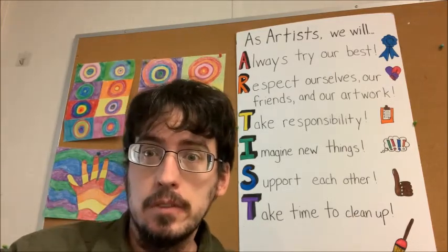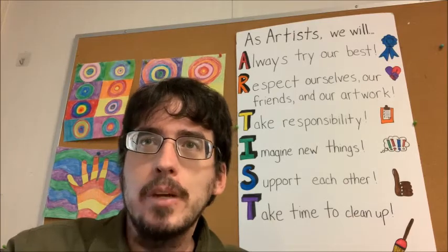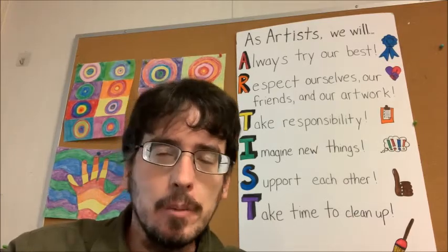Today we are going to be drawing a Thanksgiving cartoon, and we are going to be using some of the elements of art that we have talked about so far. Now really quick, we know this week is Thanksgiving. Can anybody share what Thanksgiving means to them?